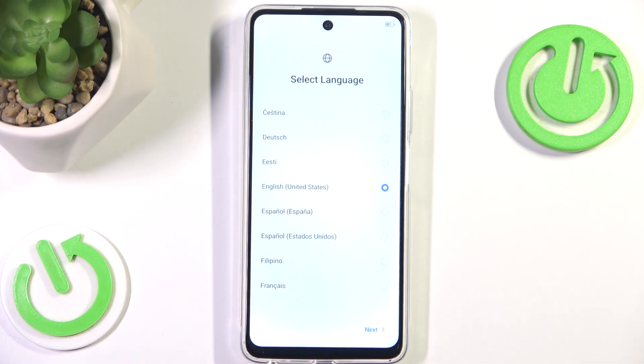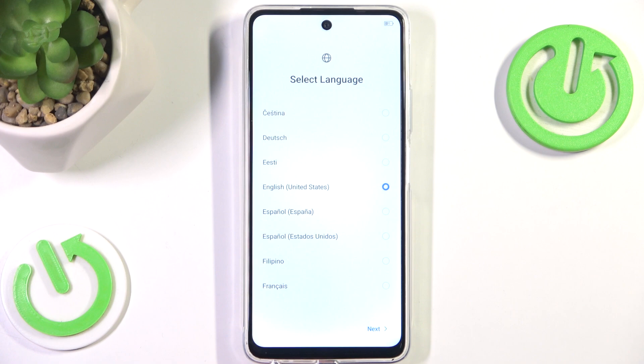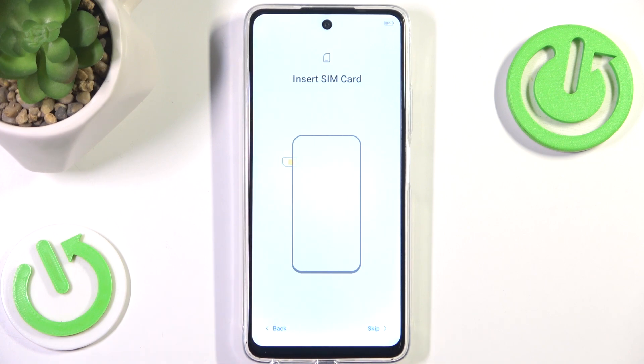Unfortunately there is no British English option here, so yeah, pretty sad. Anyway, here we want to click next, then hit next again, and then we can insert our SIM card. I'm going to skip this step though — if you are not sure how to do that, we do have a tutorial on that, so don't worry.